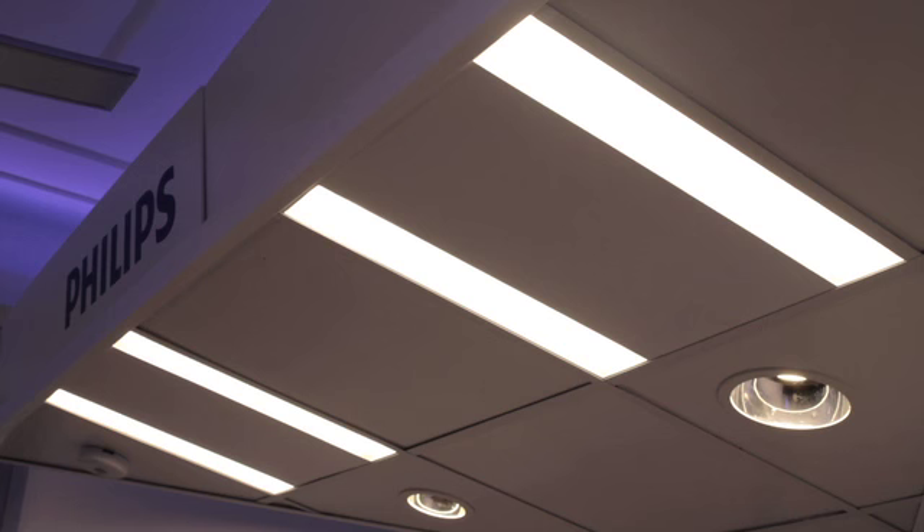The first product being introduced in the CoreLine range is a new office range of Luminez called CoreLine Recessed, Surface Mount, and also Suspended. The benefit of this product is that it's an LED solution that offers around about 40% energy savings over the TL solution — that of a 3x18 watt or a 4x18 watt solution.